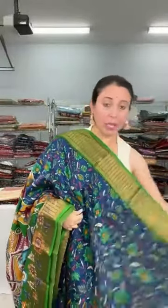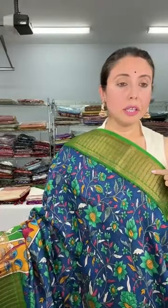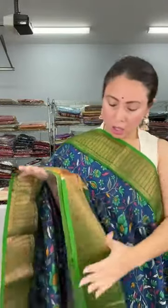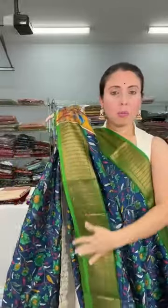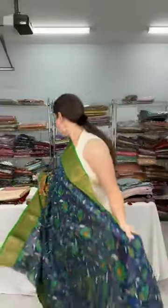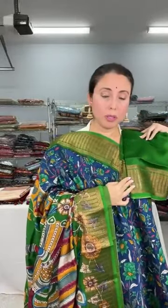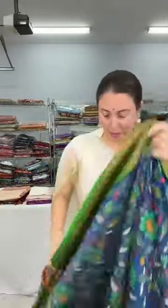Look at this — it's a pure chanderi cotton Banarasi with kalamkari print on the body. The base color is dark blue with a green border and an antique copper thread woven border — this is a copper thread woven border. This is the pallu of the saree. The blouse piece is here, and this chanderi cotton Banarasi is priced at $95.